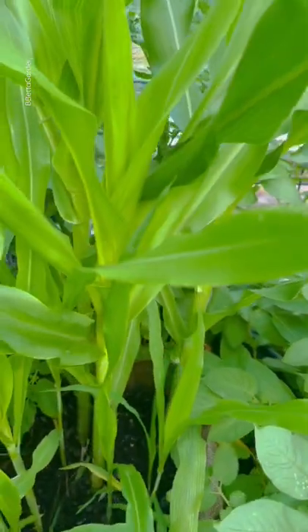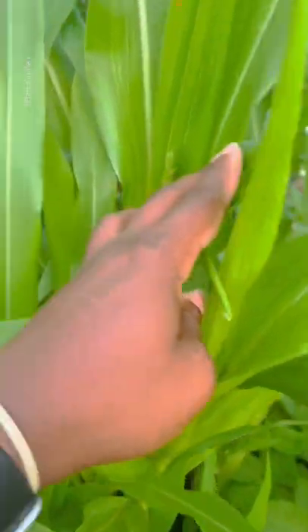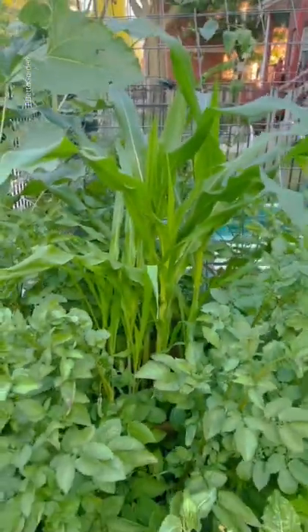These that were the first to germinate are doing great. I can see some castles forming. Starting to look more like corn, right? That's what I got.